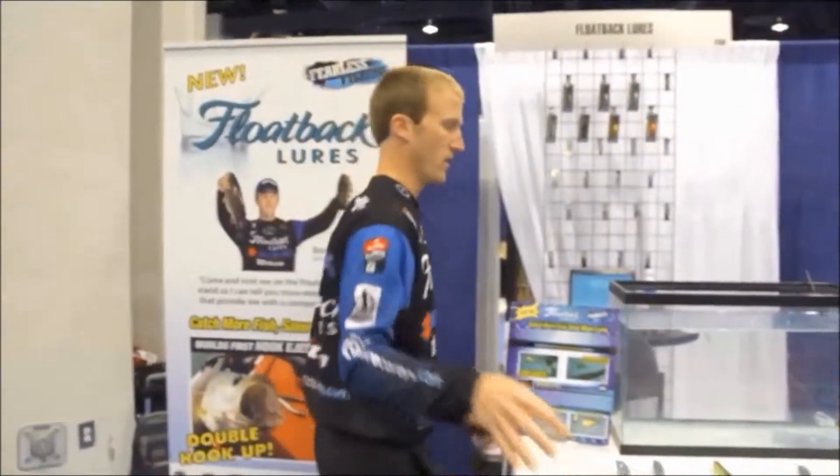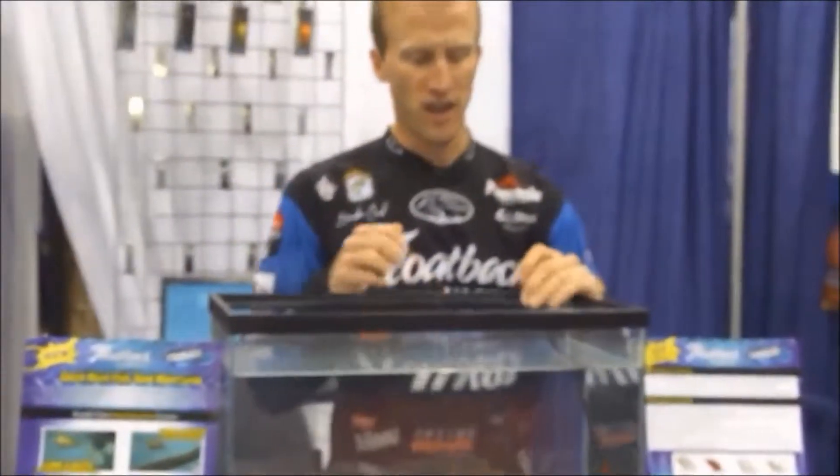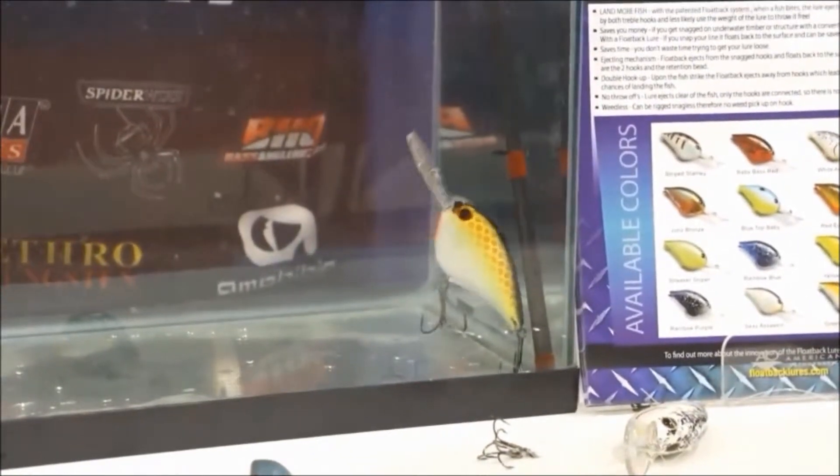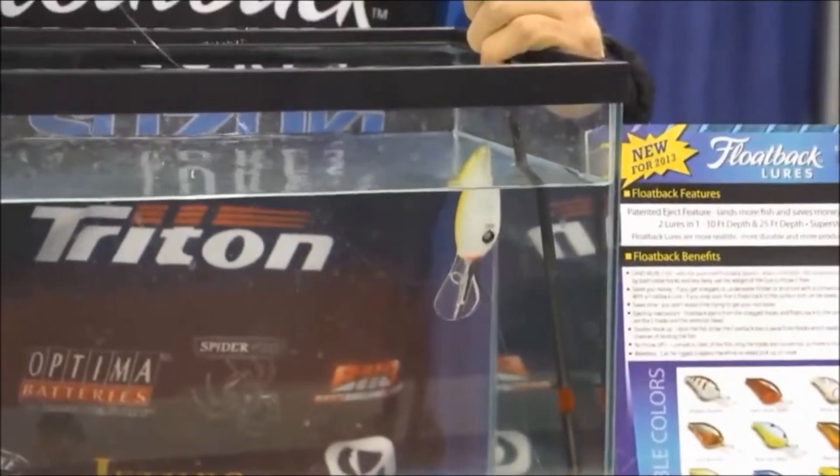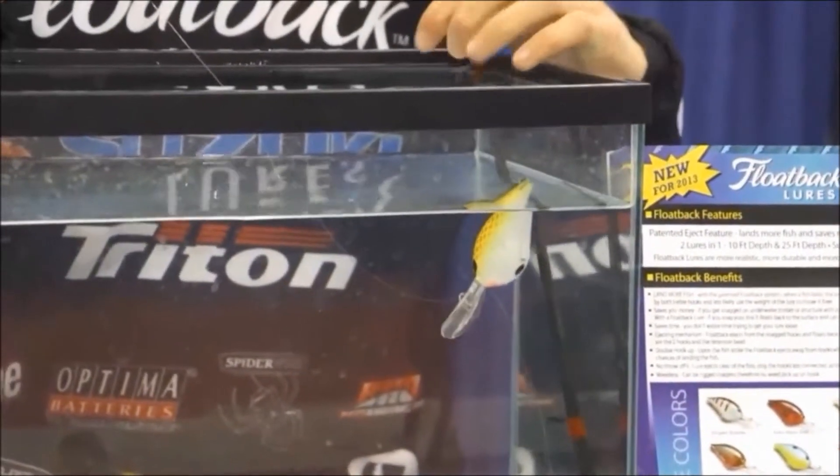All right, so now I'm going to show you how this bait works under the water. This right here just kind of simulates being hung, being stuck on a log or a brush pile. All you have to do is just break your line and then the bait ejects from the hooks and it floats back to the surface.